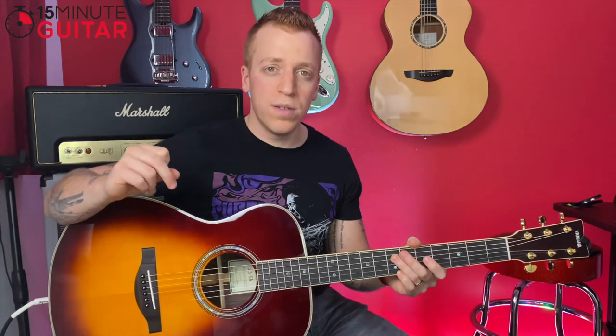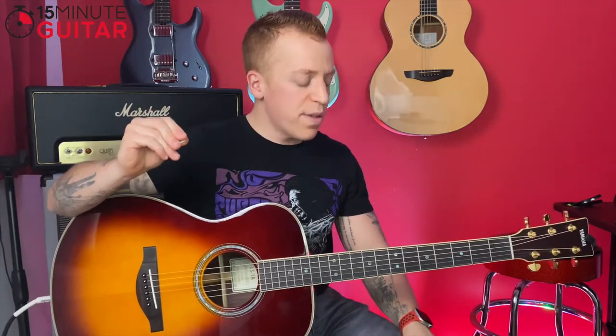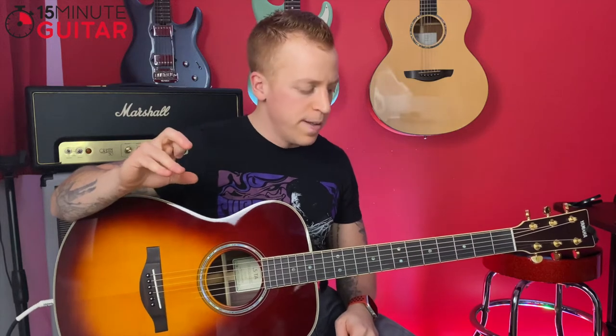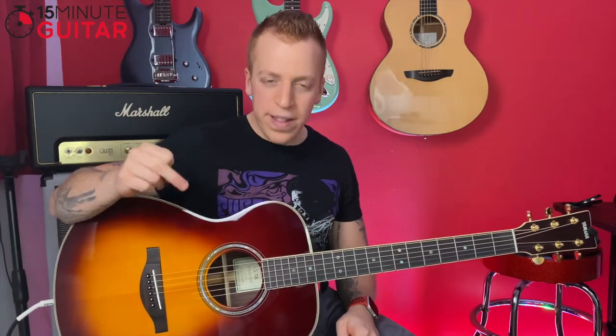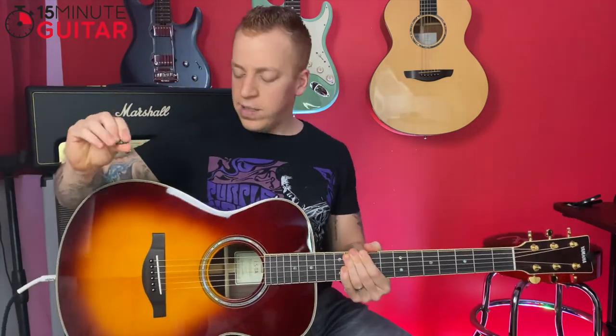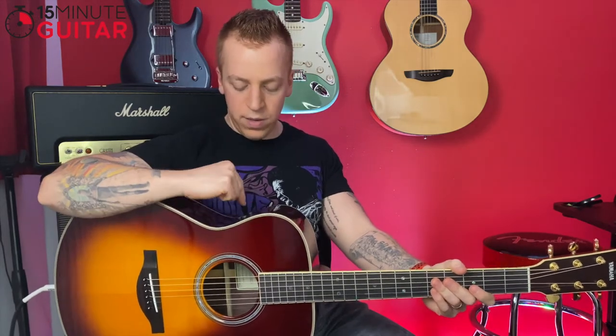The real selling point for me — I've never heard anything like this before in my life — is the TransAcoustic technology. Within this guitar there's like a speaker built in somewhere around here, behind the bracing. It picks up the sound and creates a reverb and a chorus effect. The best way to hear this is unplugged — so the amp is off, back to normal acoustic sound.